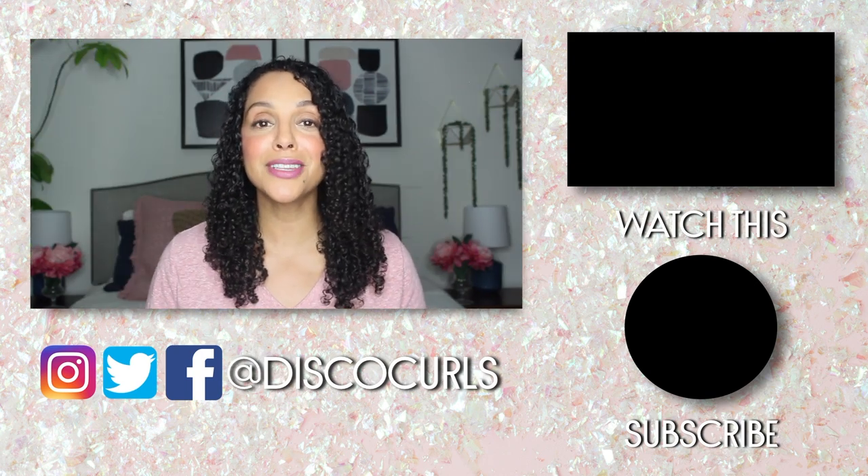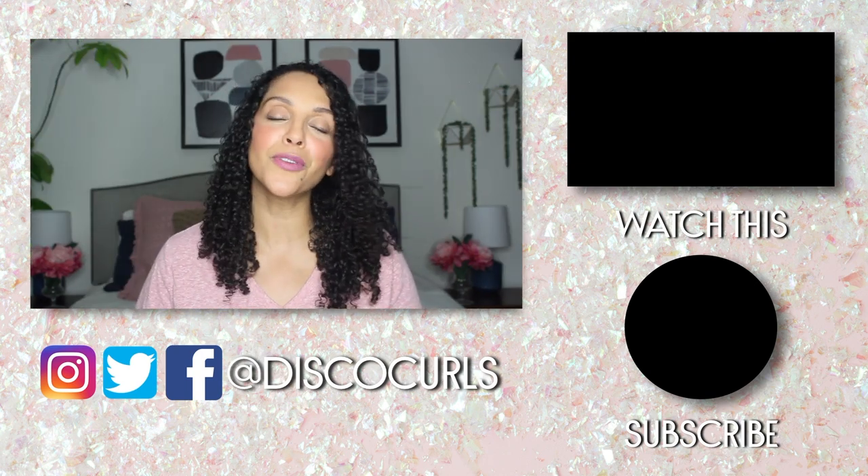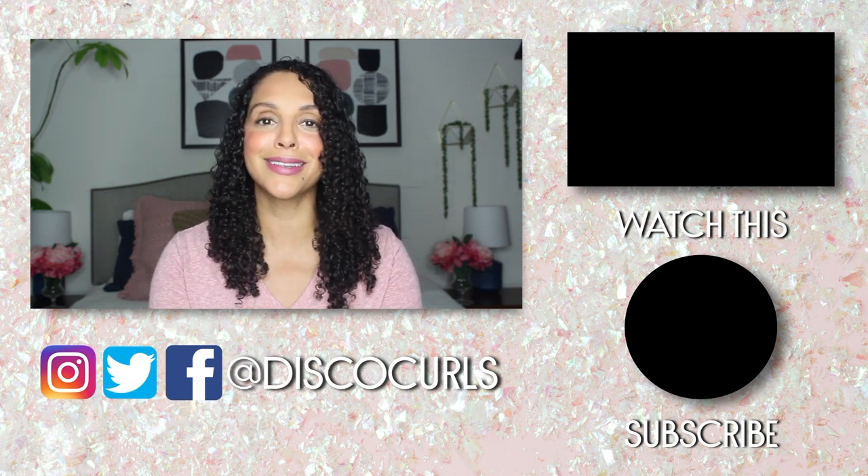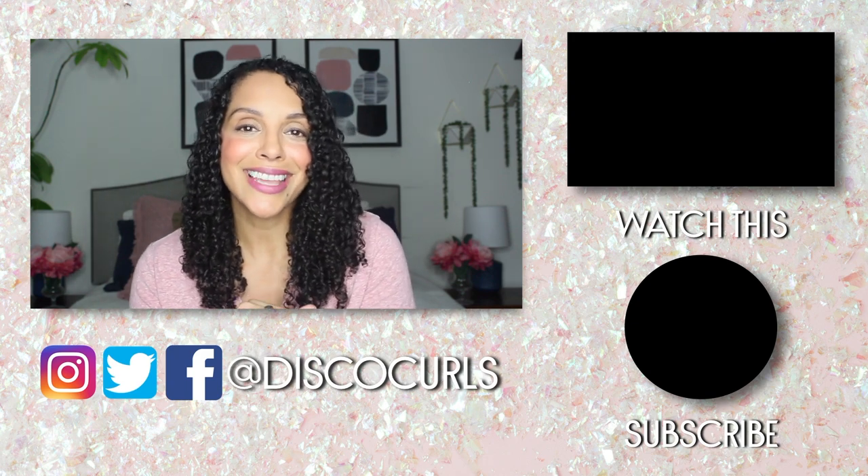That's about it for this video. If you loved it, please give it a big thumbs up and don't forget to subscribe and turn on those notifications so you're properly notified when I post new content. I'll talk to you guys later, bye.